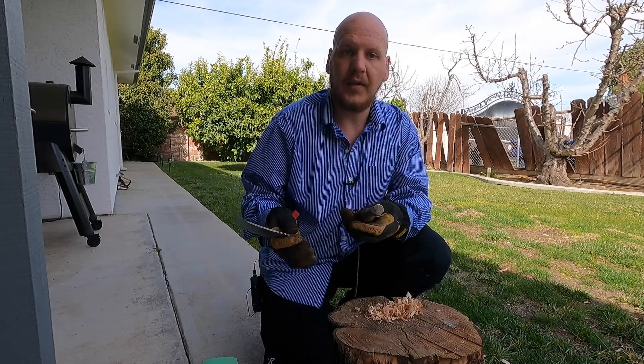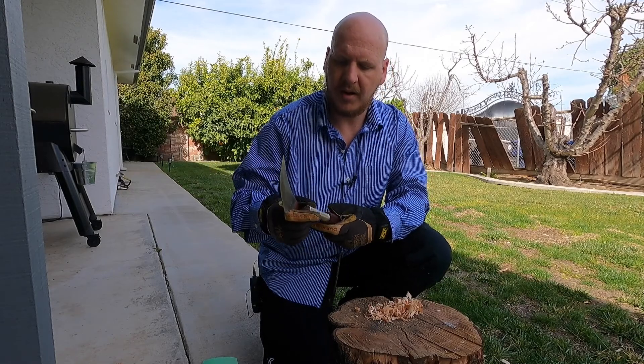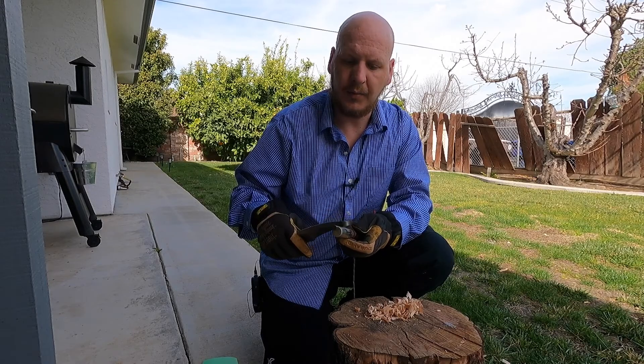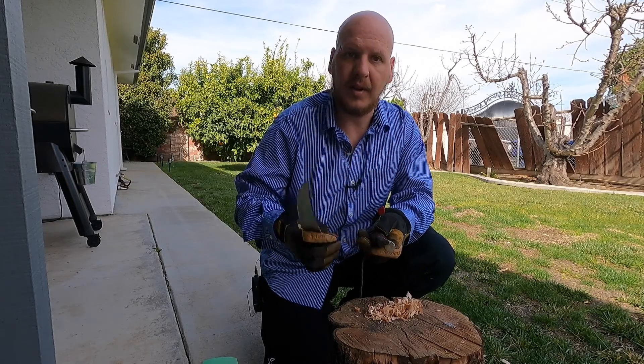I'm going to take this fire fast ferro rod and go ahead and process some of this magnesium to see how sharp the spine is, and then see if we can't get a fire lit with this knife.